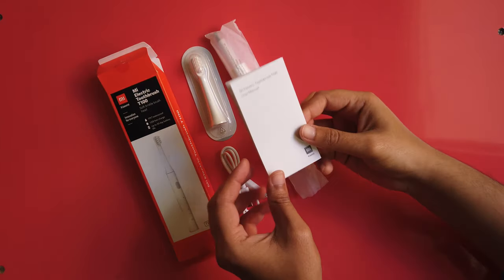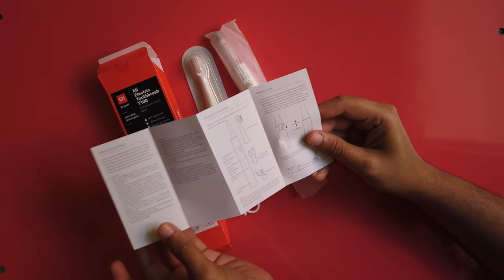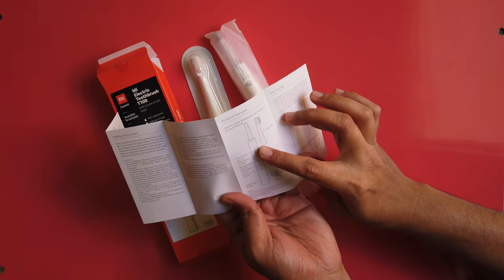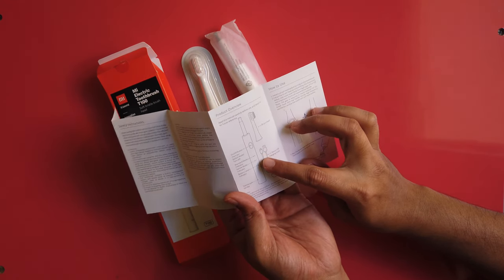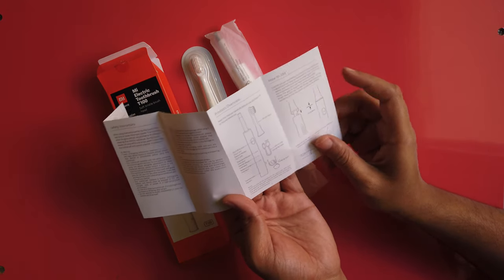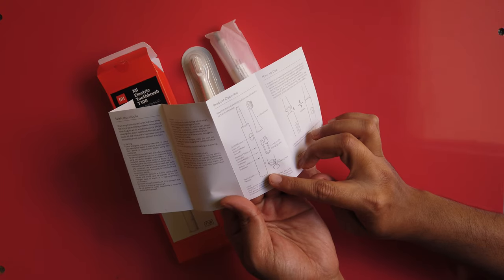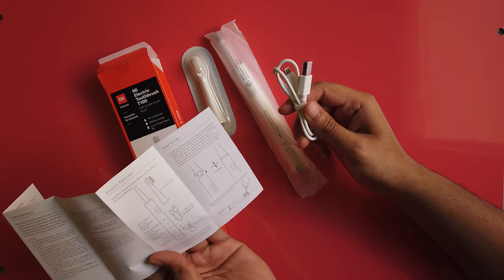Let us unbox this. This is the user manual. The brush has one on/off switch, a standby mode indicator, a standard indicator, a gentle mode indicator, and a battery level display. In the bottom it has a rechargeable port, and they have provided one USB cable for charging.